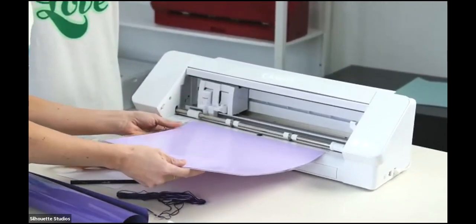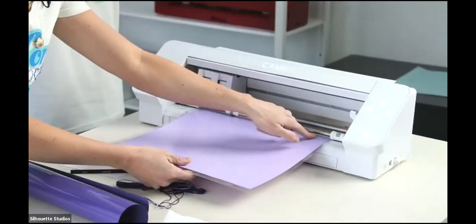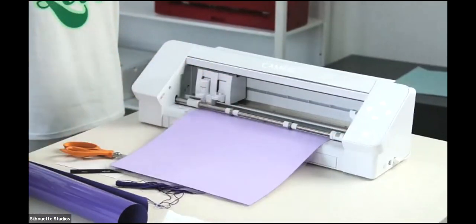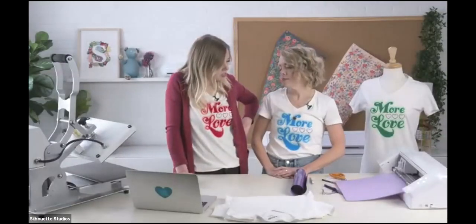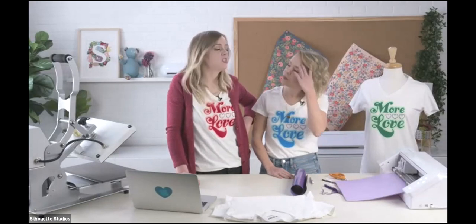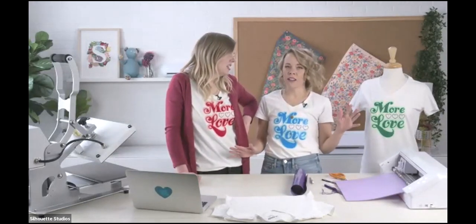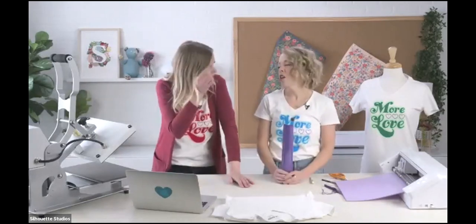When you're doing your first cut with whatever material, it's always smart to do a test cut just to make sure it cuts through, because sometimes the blades get a mind of their own — as we have learned from our own experience. That's technology for you.